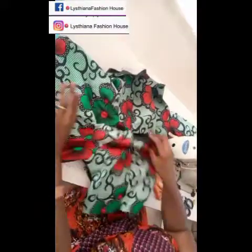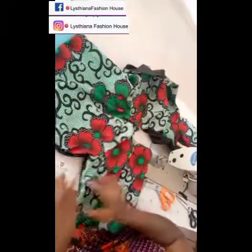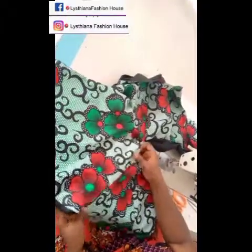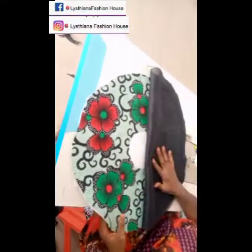I forgot to mention — on the sleeve area, make sure the lining of the sleeve is shorter so that when you join it the lining sits inside and doesn't come out. I showed how to do that in my last zipper gown tutorial — I'll put the link in the description below so you can go watch it.